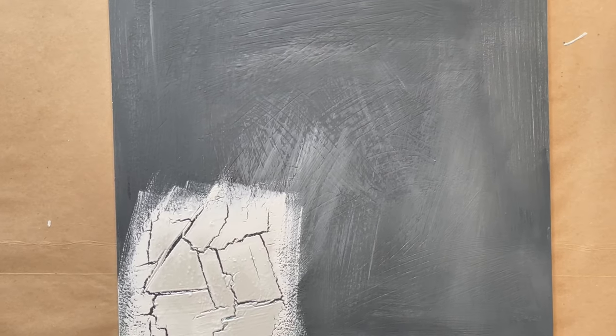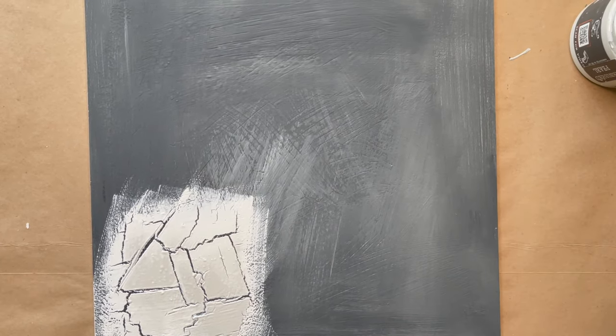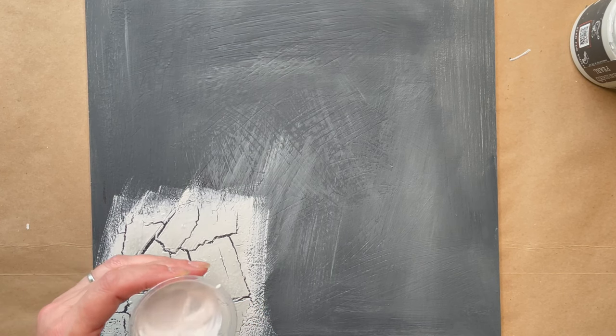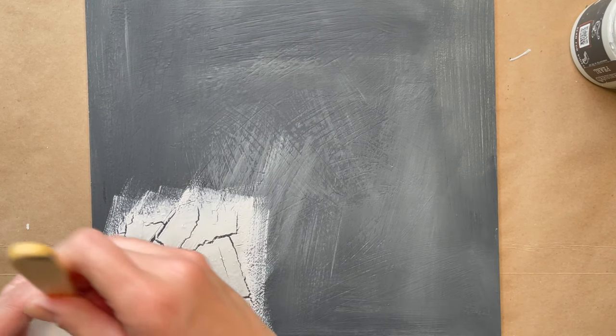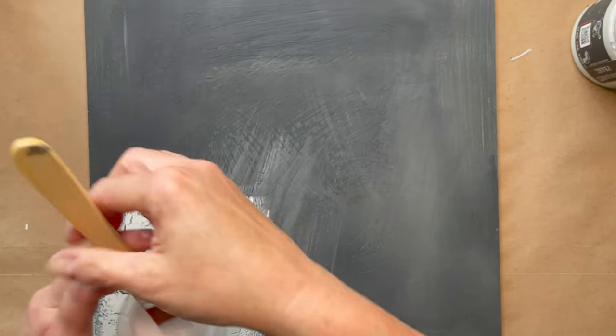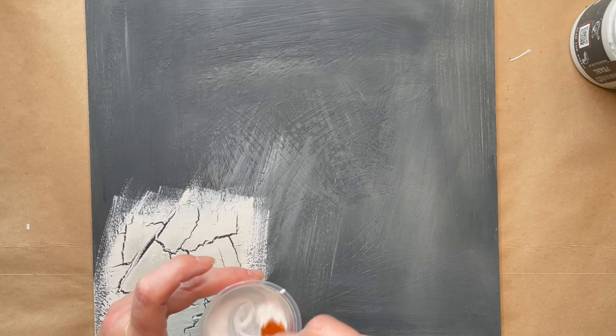This is the first time I've done crackle using DIY paint, so this was an experiment for me — I've done it a lot using acrylic paints. So now I'm going to go ahead and do the whole board. Same process: I'm using my water and Titebond glue mixture and I'm just going to brush it on the board.